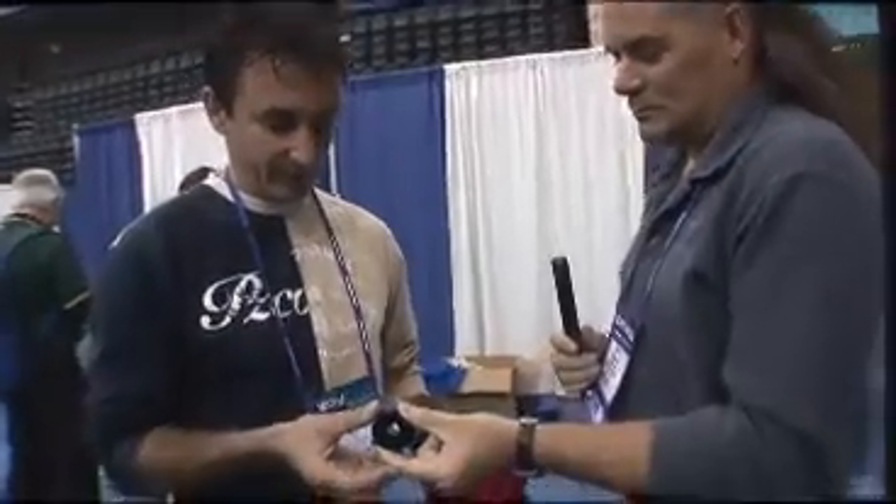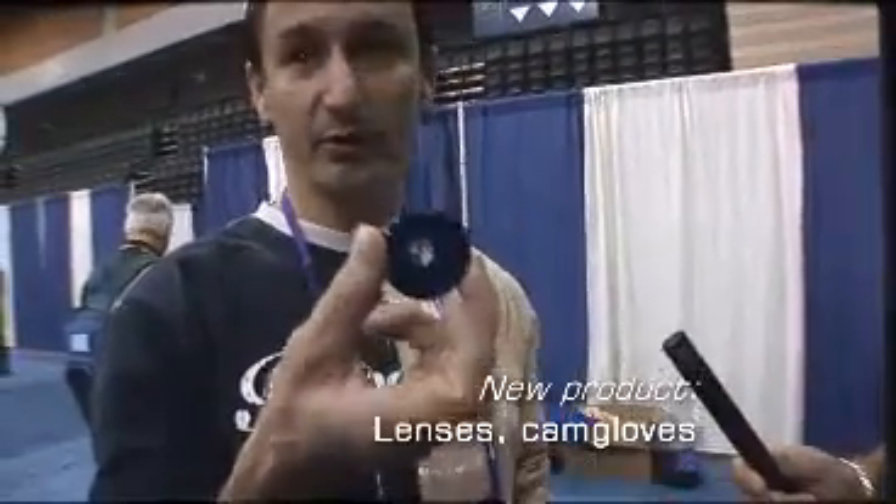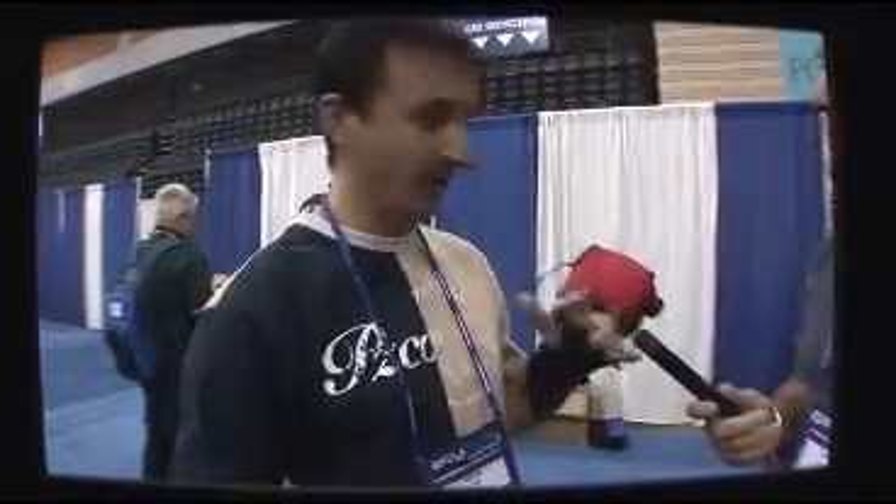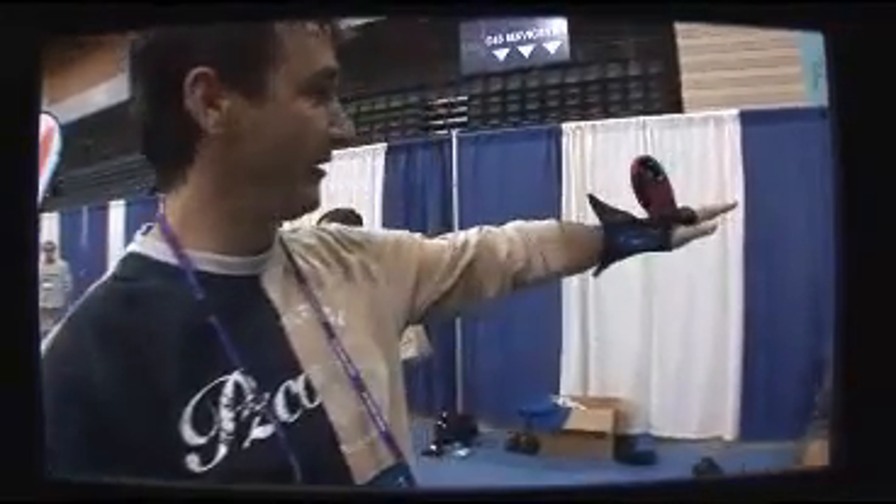Tell me a little bit about this glass and why you designed it the way you did. This is our Black Eye lens, designed from the ground up by WayCool in Australia. It was made for the purpose of hand cam video. This is pretty much all the range in Australia, New Zealand, South Pacific, South Africa — this is how we shoot tandem video down there.